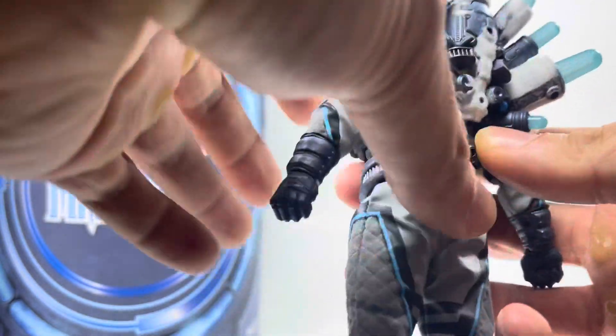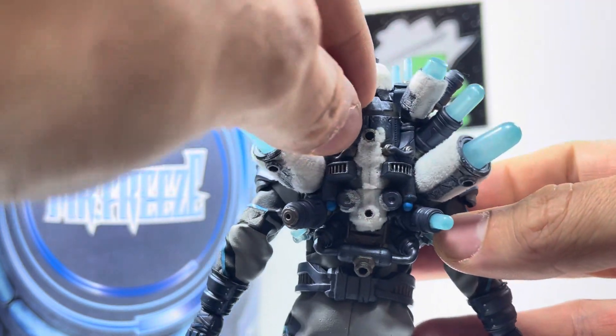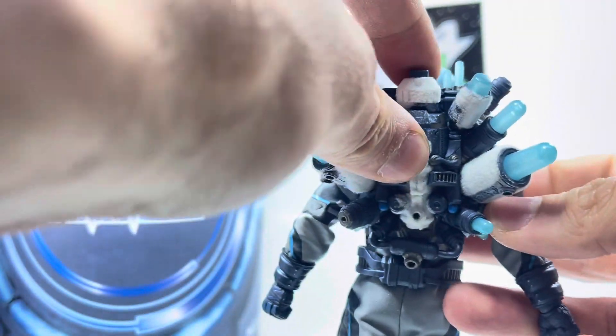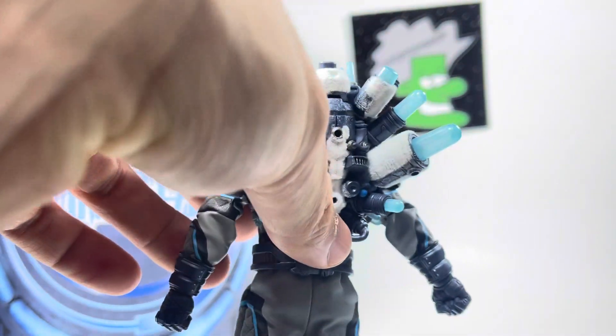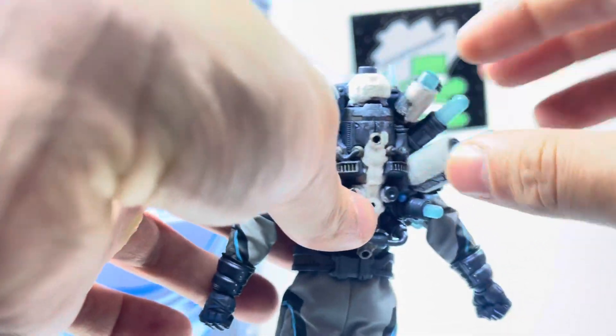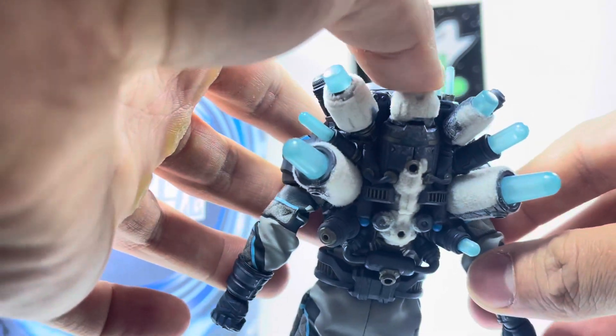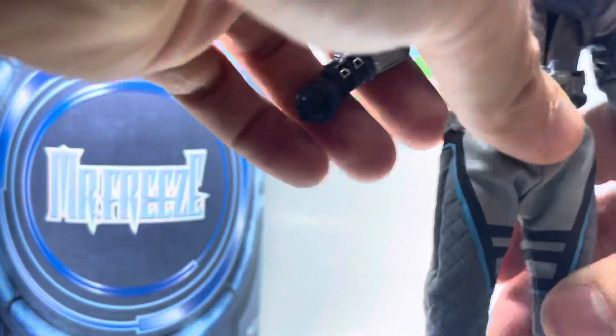These all light up. If you want to install the light-up function, take the batteries, take this apart right here — just pull it off — and then get your screwdriver. I believe you press this button and it'll turn on. I don't have a screwdriver right now, so I apologize.